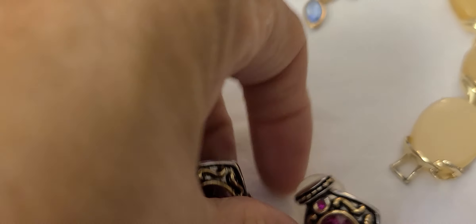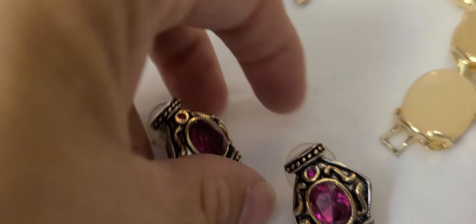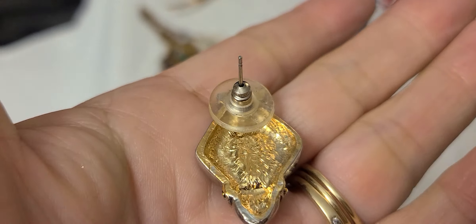We have these earrings that I believe are stainless with a little gold tone, and the pink stones are glass. These are pierced.